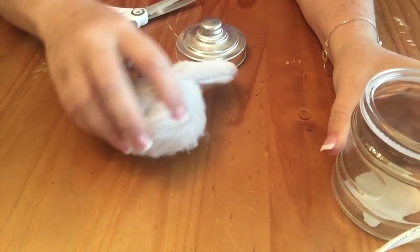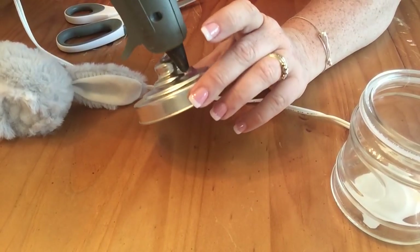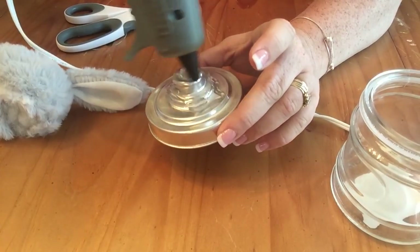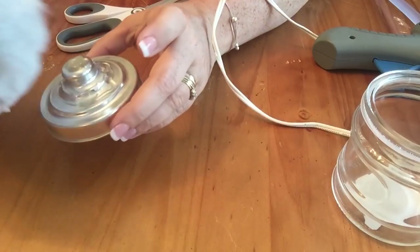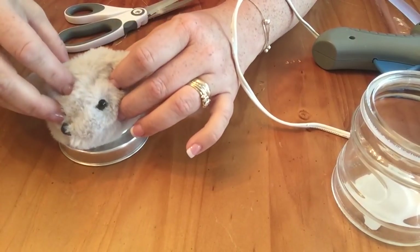Once we have all those pieces cut off, we're going to take the lid off of the jar and go ahead and hot glue the head to the jar. Remember, you leave the stuffing in the head. It doesn't really take a lot of glue and it stays pretty well, so I just held it in place for a few seconds to make sure it was where I wanted it to be.